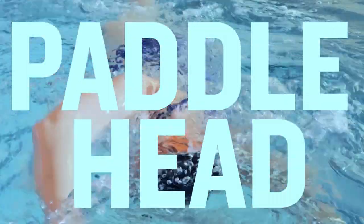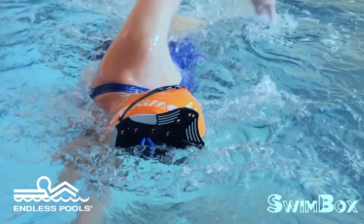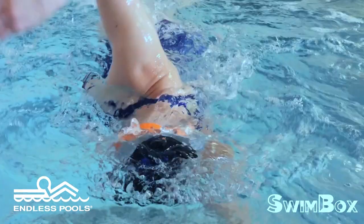The paddle head drill is a great way to learn how to breathe properly when swimming freestyle. Place a paddle on the crown of your head and look straight down towards the bottom of the pool. The goal is to keep the paddle in the same location as you turn your head to breathe.